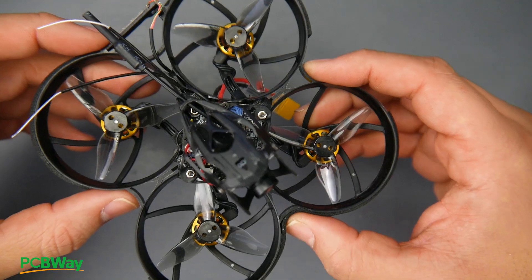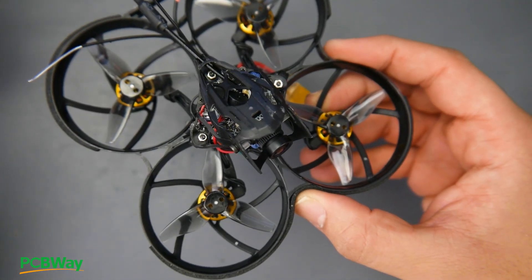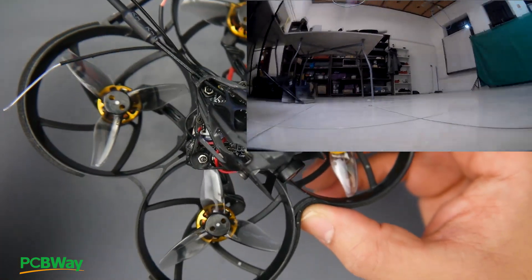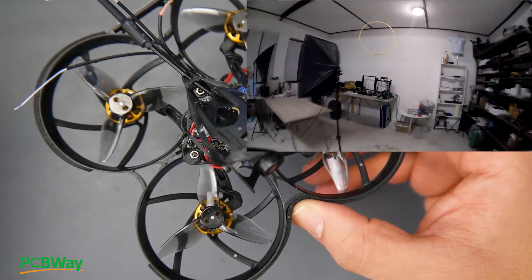Let's talk about performance first. The performance is basically mediocre — nothing too crazy, nothing too underpowered. It's right there in the middle. For hard maneuvers and top speed, this is not going to do well. Outdoors it will also not do well due to a lot of vibrations and oscillations in the video feed.